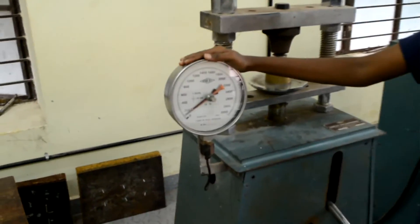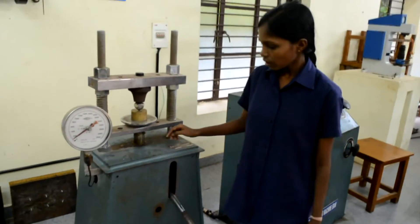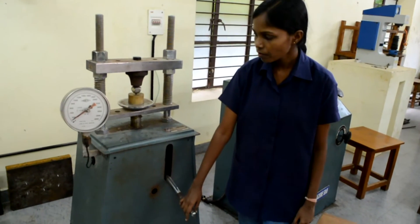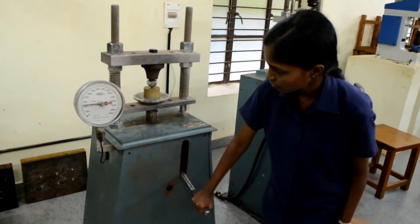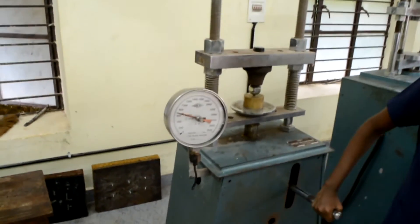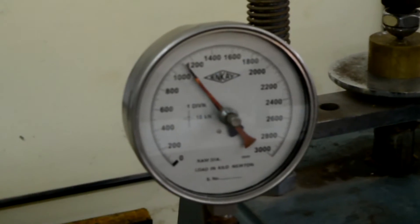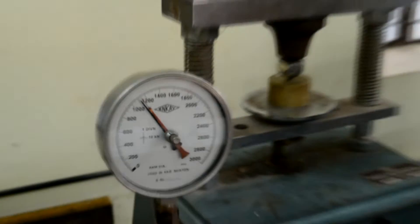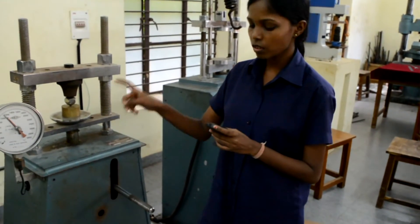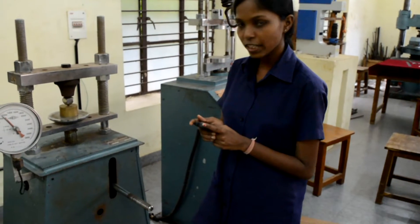While taking the readings, we have to add 100 along with the 1000 kilogram force, and now we can apply a load of 1000 kilogram force. Since we have an error of 100 kilogram force, add that also. Now take a stopwatch and apply a load of 1000 kilogram force for 15 seconds and wait for 15 seconds.